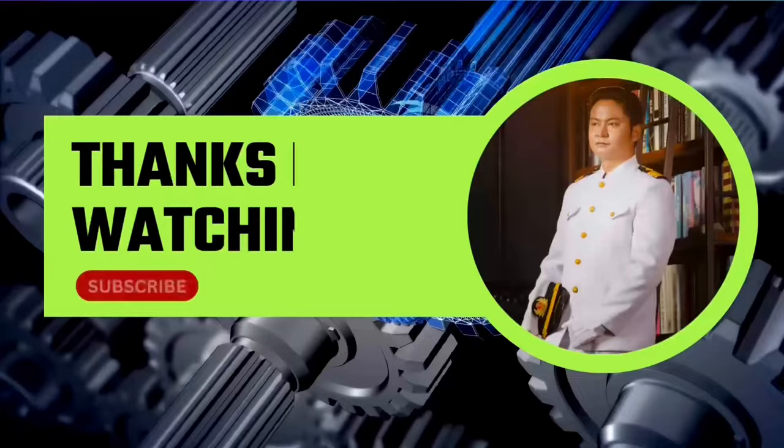Hope you are satisfied with this video. Please don't forget to like this video and subscribe to the channel for more videos. Thanks again for your support.